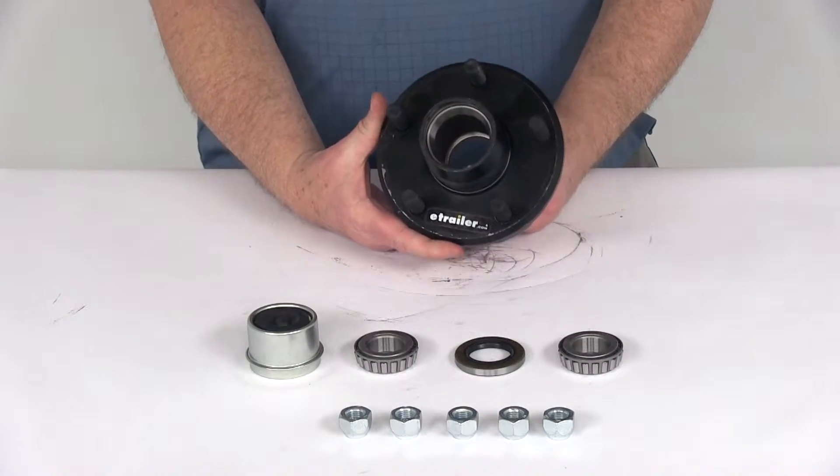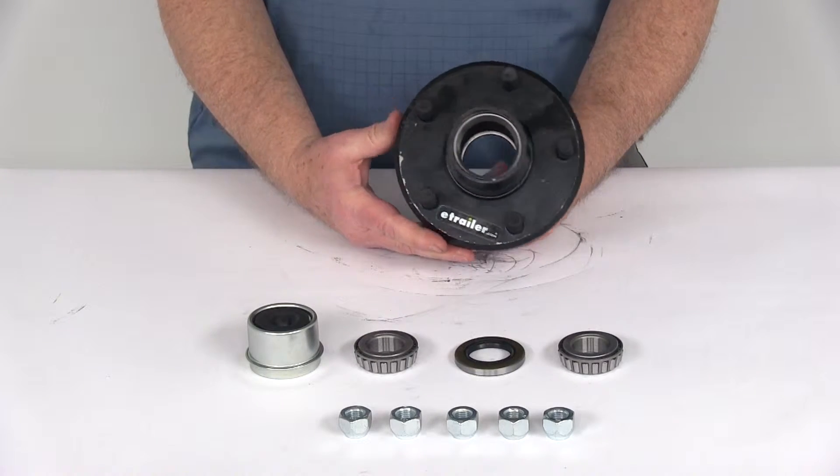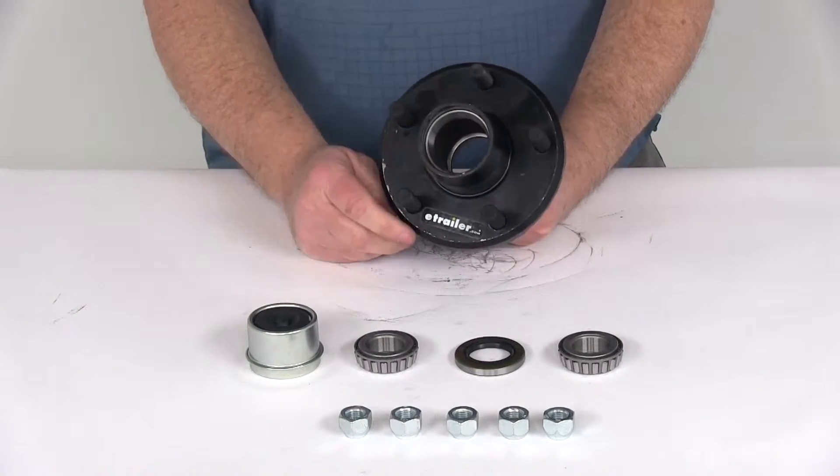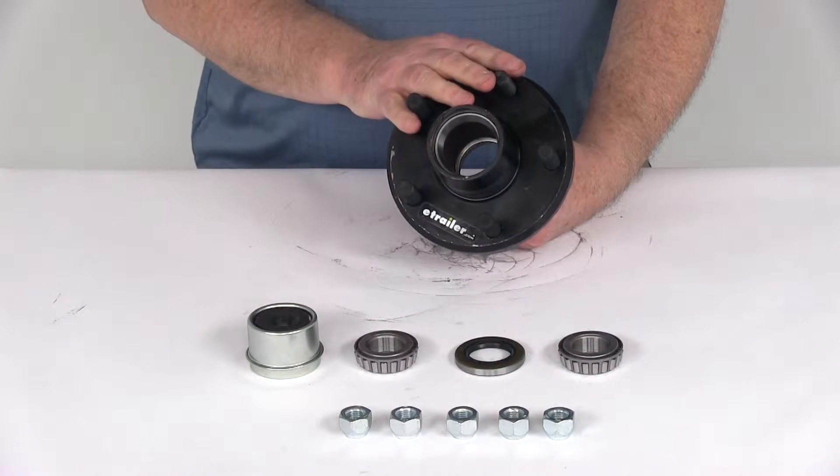This trailer hub assembly will fit the EZLube idler axles — those are the ones that have a grease zerk fitting on the end of the spindle of the axle, which allows you to grease the bearings without having to remove the complete hub assembly.